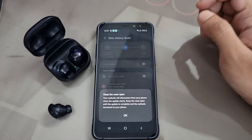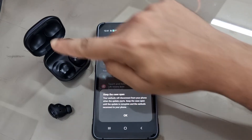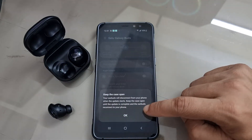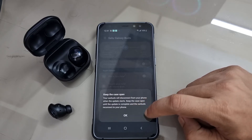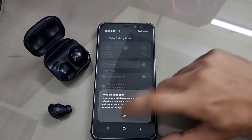The software tells me to keep the case open — you cannot close the lid. The earbuds will disconnect from your phone when the update starts. Keep the case open until the update is completed and the earbuds reconnect to your phone. I am pressing OK.